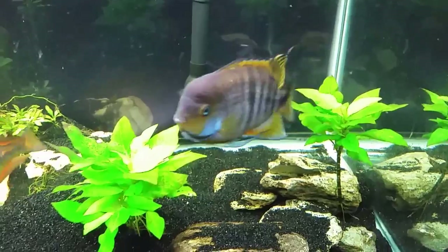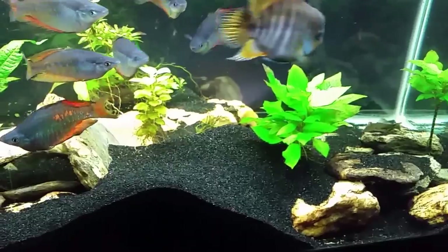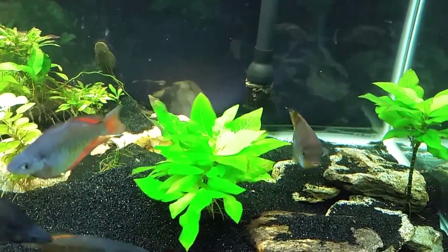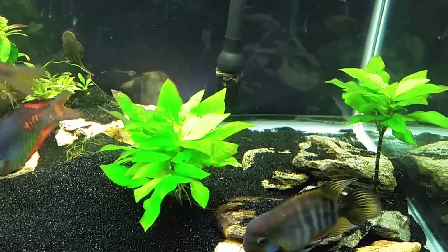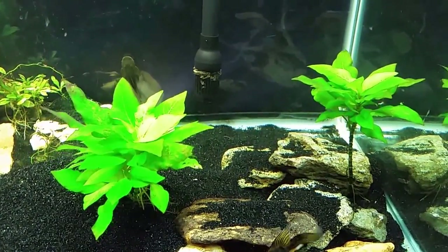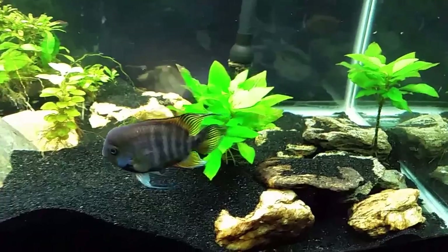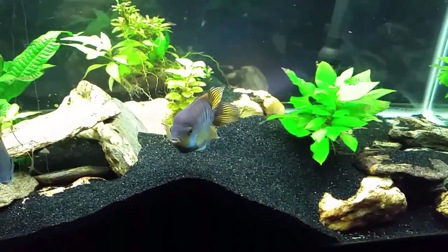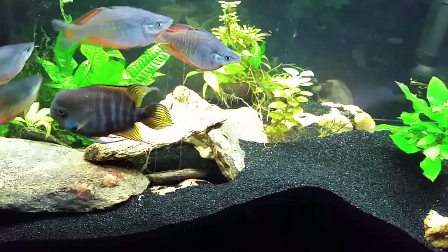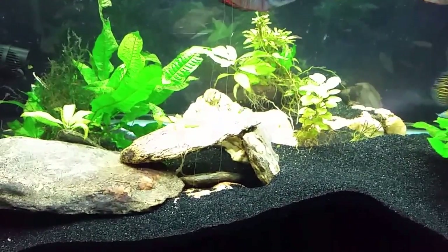My T-bar is a digger — he's responsible for all the sand you see on top of the rocks and the volcano in the middle of the tank. He gets in there and scoops up sand and moves it around, so plants generally don't do well in here. I'm not sure why, but even the ones that stay rooted in don't seem to thrive. These are temple plants. I have them in a lot of my tanks mainly because they do well — I don't do much in the way of fertilizers, no CO2 or anything like that, so I'm limited to easy-care plants, and temple plants definitely fall in that category.